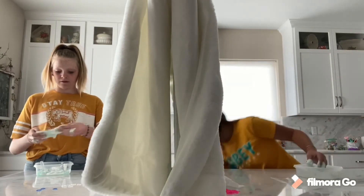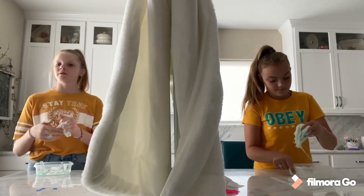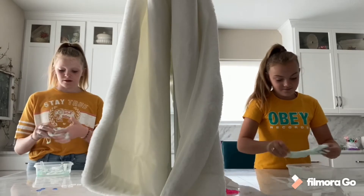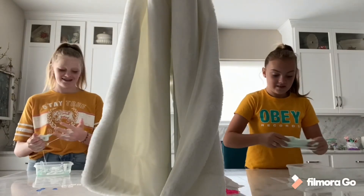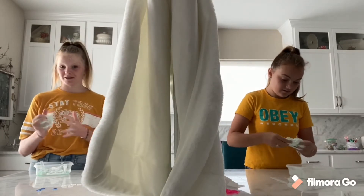I'm just going to work on it, and when we're done we'll show you the slimes and you guys can comment down below which slime you like better. Mine's not good. This is kind of like a competition telepathy thing — we want to get the same things but we also want to have better slime.